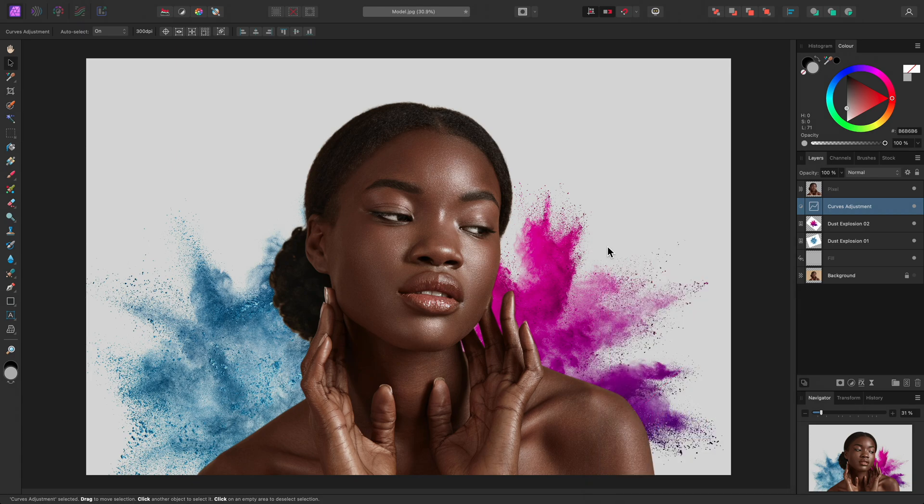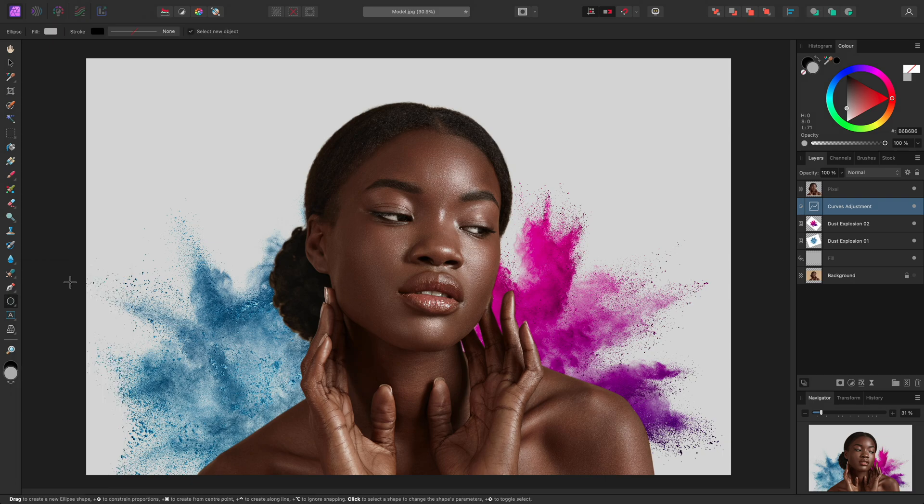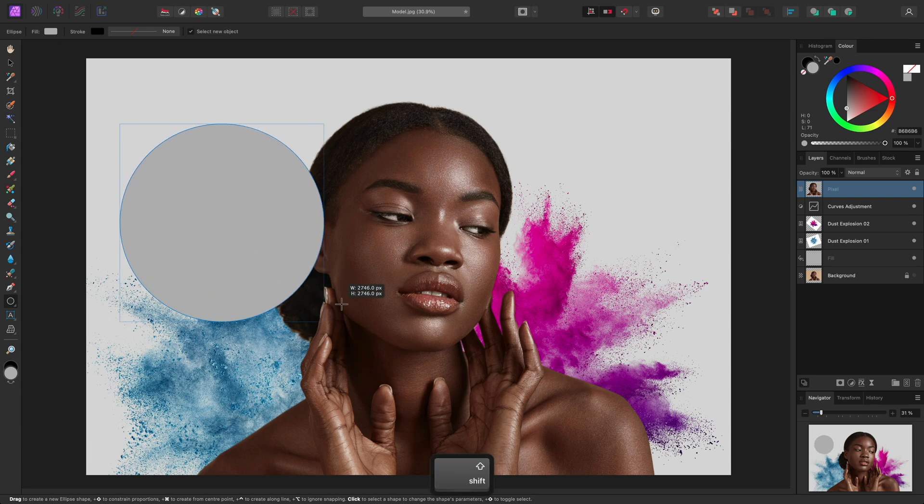Next, I might add some shapes over the top of the composition. Affinity Photo has a wide array of quick shapes we can use. I can click-hold on the Rectangle tool to access the tool's fly-out, and select the Ellipse tool. Now just be aware of the layer stack — I'm currently on the Curves adjustment, which means if I add an ellipse right now, it's going to go beneath the pixel layer. I want it above, so I'll just click to select the pixel layer beforehand. Then I can click-drag to draw out an ellipse. To constrain it to a perfect circle, I can hold Shift whilst drawing it out.